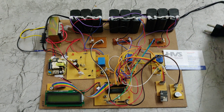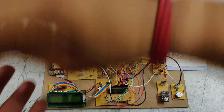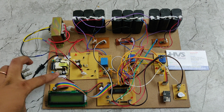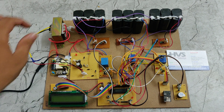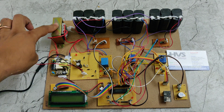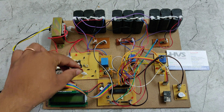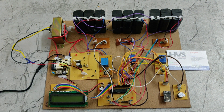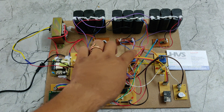We are giving power supply to this system using a power cable connected to a 230V supply. That goes to the step-down transformer, which steps it down to 12V 1A AC. That 12V 1A AC is connected to the rectifier input, and the rectifier converts AC to DC, outputting 12V DC.